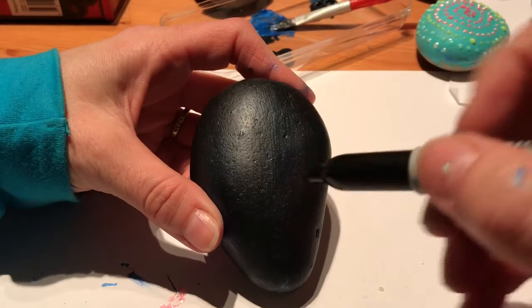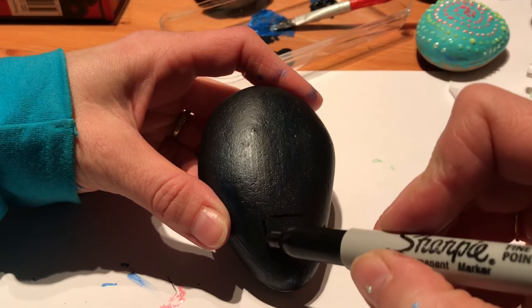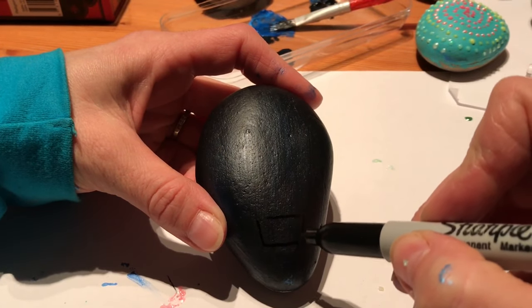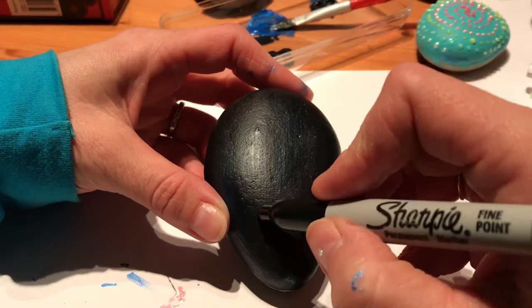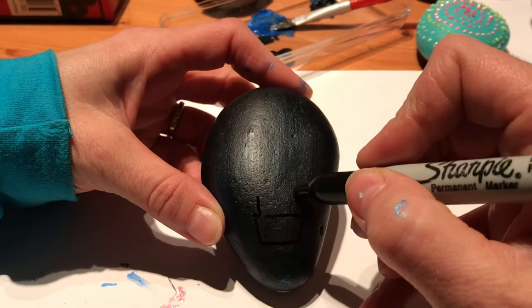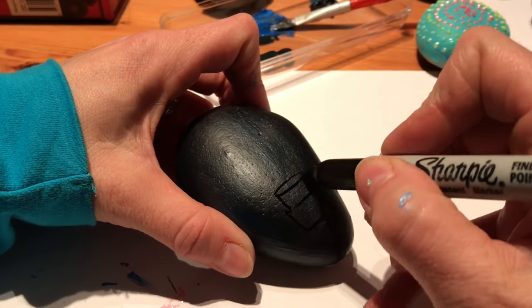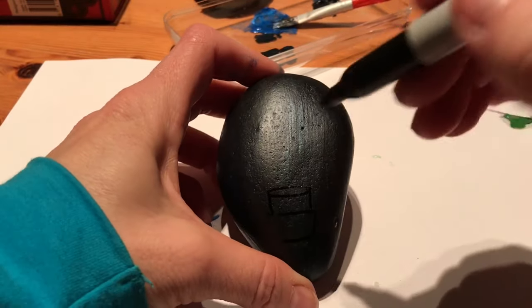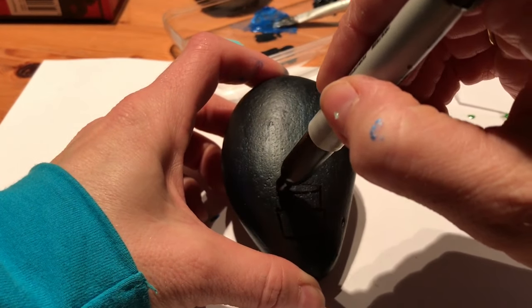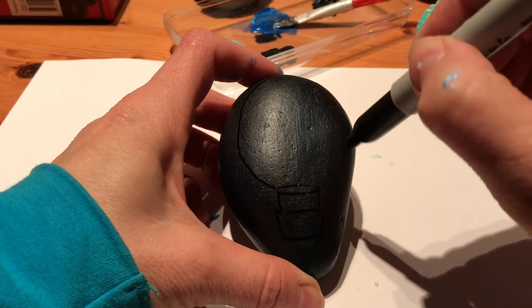I think I'll turn this one into a hot air balloon — it's black so this might be tricky. I went in a hot air balloon on my 40th, it was great — me and my dad up in the sky, it was fab.